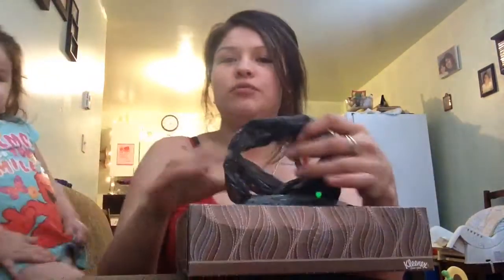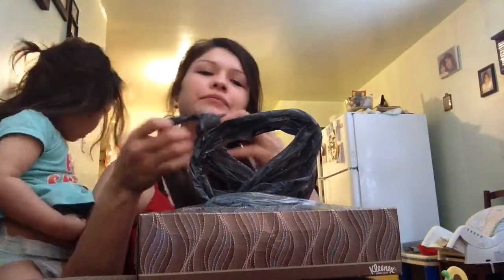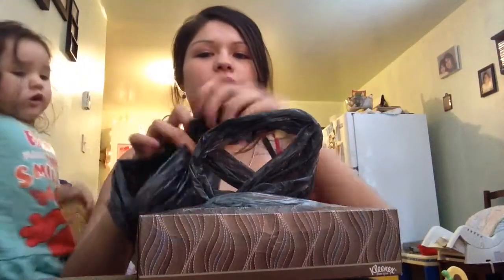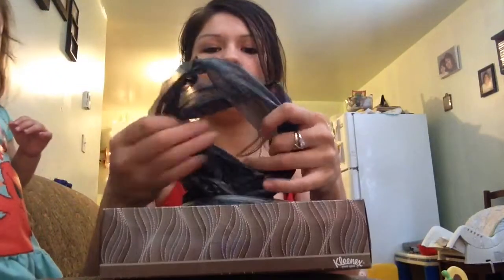Just put your bag in. Make sure your handle's sticking out. Take the regular bag, take the end of it, put it through and just fold it a little, and just stick it right in. That's it.